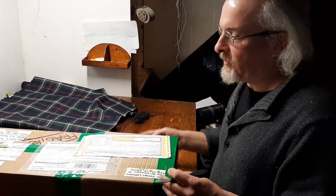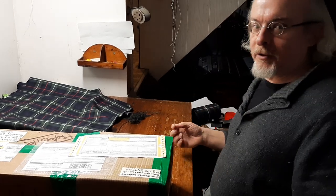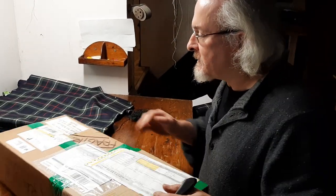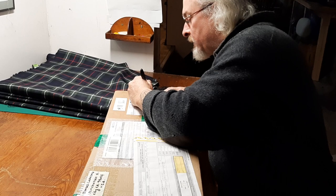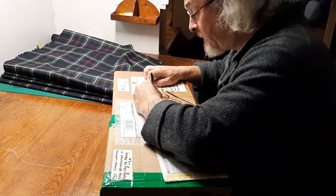I was never a tremendously good fiddler. I don't think I'll ever perform in public, but I get tremendous enjoyment out of the instrument. And I was snooping around on eBay the other day, just wasting time, quite frankly.